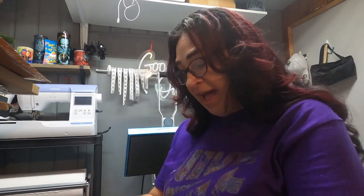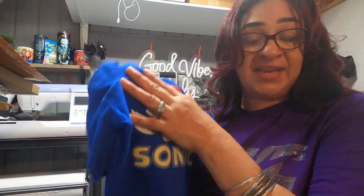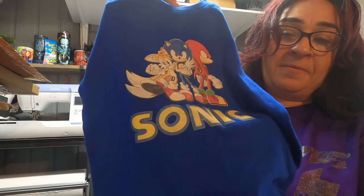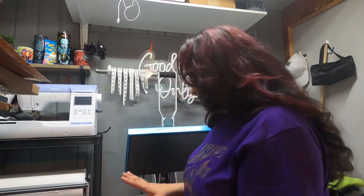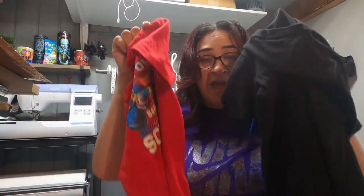And with the Siser, I don't recommend it, but if y'all go for it, it does come with a mask in the package — I think they give you two masks — but the results are terrible. All these shirts were made around the same time, and you guys can see what designs outlast what designs.